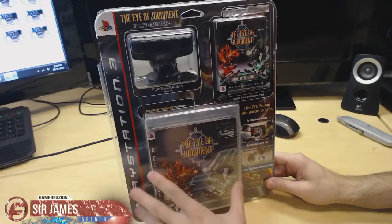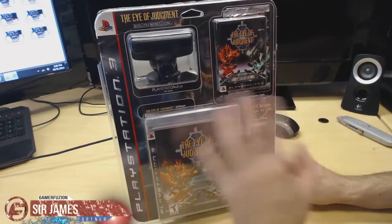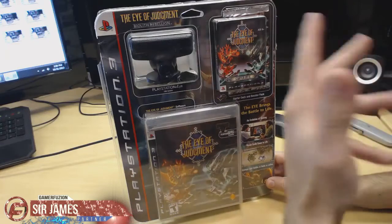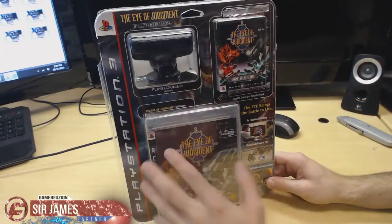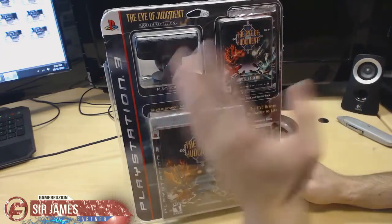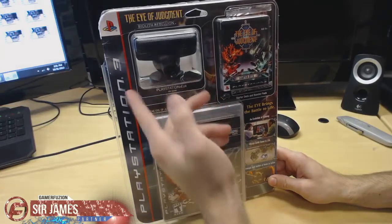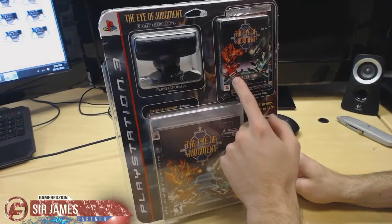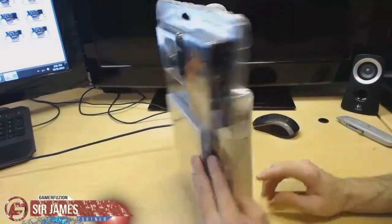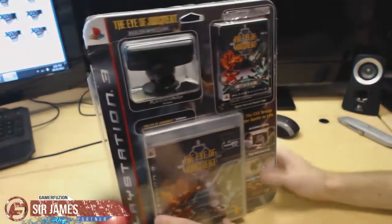I did get this in a bundle deal where I got this and another starter deck of cards, however that one is coming in a different shipment and should arrive by the end of this week or beginning of next week. For this video, I'm just here to give you guys the unboxing of what's known as the starter bonus — basically what you get when you buy the game, which includes the PlayStation Eye, a starter deck of cards, a booster pack, the actual game, and a stand for the camera.